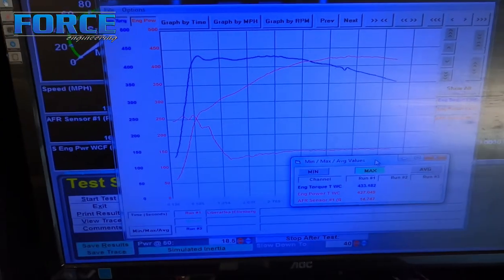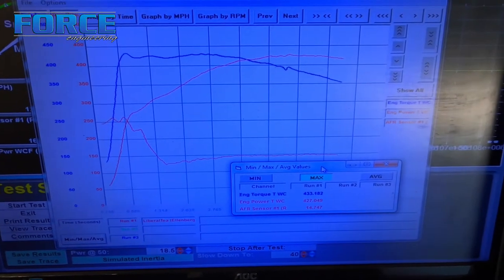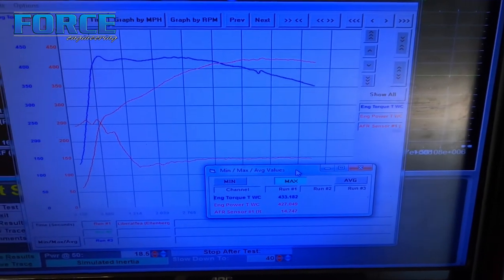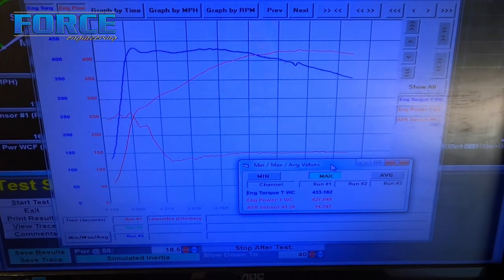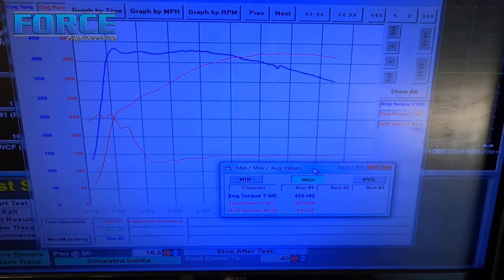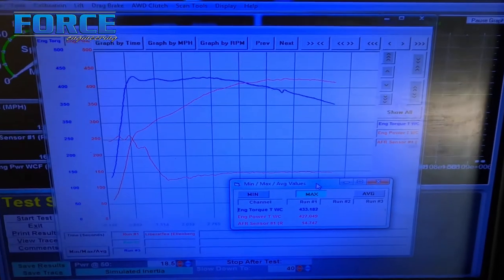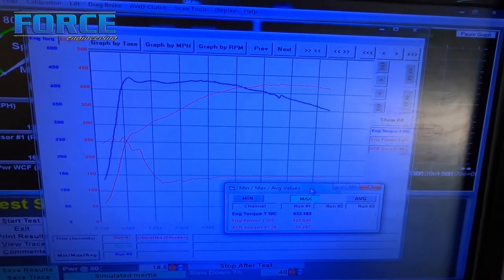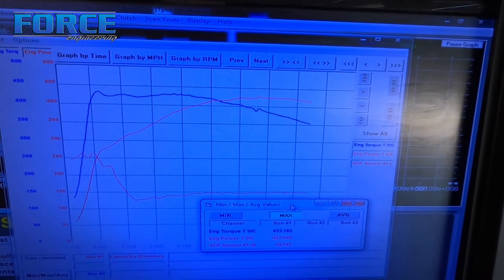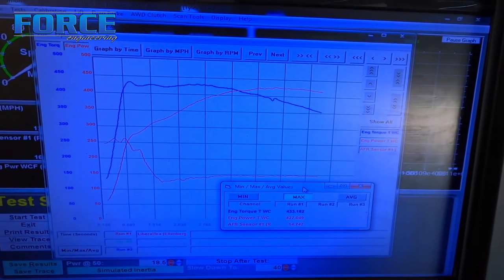Alright, that was the second hit. The first hit I made, it was a little rich - it was like 11.7. That's just 12.2, 12.3 AFR, so right about where I want it. It made 433 foot-pounds of torque, 427 horsepower. I'm going to put 2 degrees in it and see what it picks up. The graph looks pretty close - I'm not sure it's going to help, but let's put 2 degrees in it and see what happens.